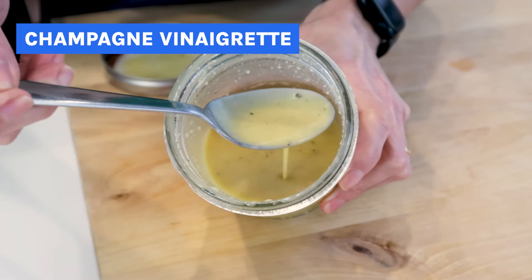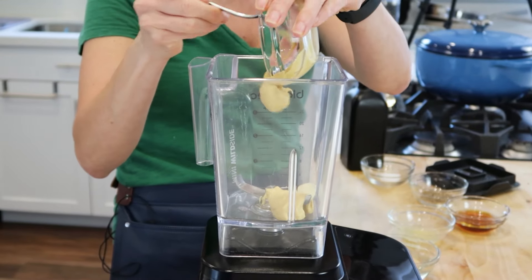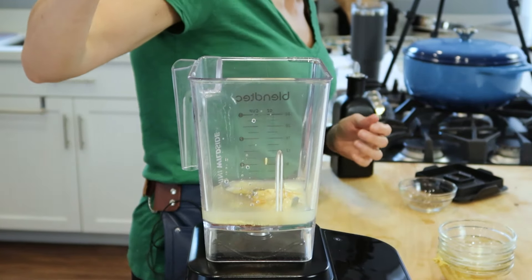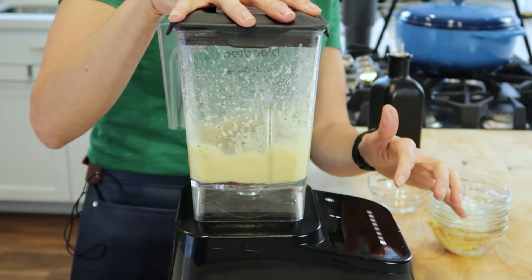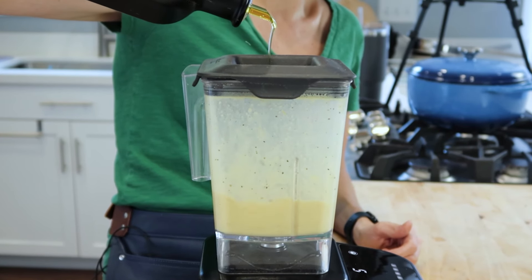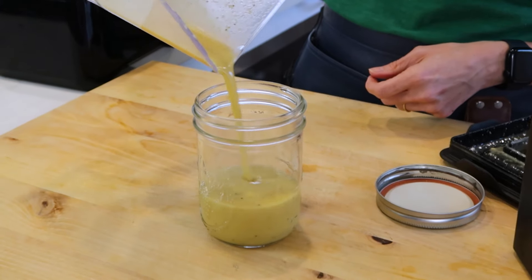And one fancy one is this champagne vinaigrette. Champagne vinegar is similar to white wine vinegar, but a little milder, and it makes a delicious vinaigrette. It all starts out with a garlic clove and a little Dijon mustard, then some lemon juice and champagne vinegar. I'm using honey this time to balance out the acidity, and then a little salt and pepper. Let's put on the lid and blend it until it's nice and smooth. Then we're gonna add the olive oil through the top to emulsify it — which means to make it nice and smooth. It's so epic and creamy looking, and into the jar it goes, and you're set until you're ready to use it.